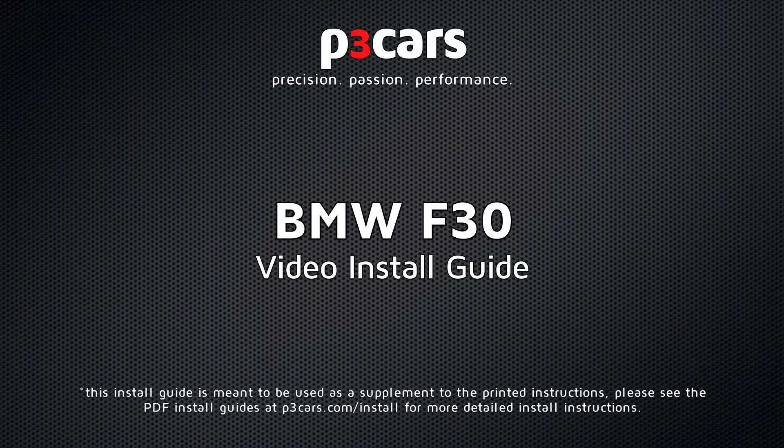Welcome to the video install guide for the P3 Cars Vent Integrated Digital Interface for the BMW F30 platform.